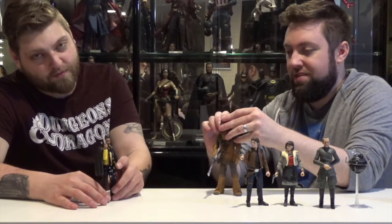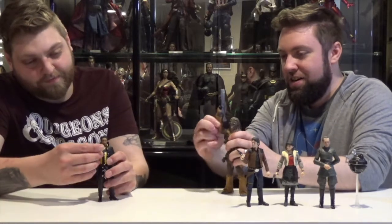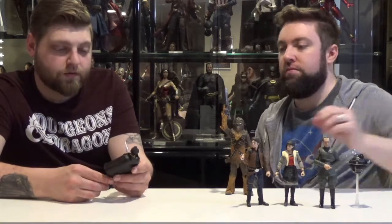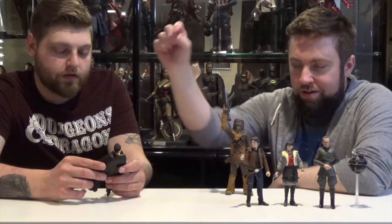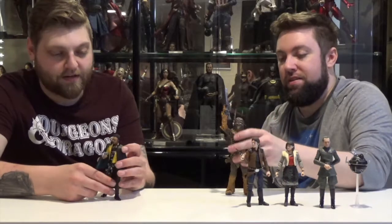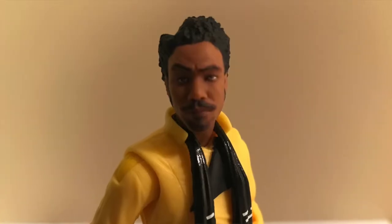You know who owned the ship before Han? Lando Calrissian — and everything you've heard about him is true. The smoothest guy ever. This is a really cool looking figure. Donald Glover as Lando — he was perfect. I loved every second of watching him be Lando.